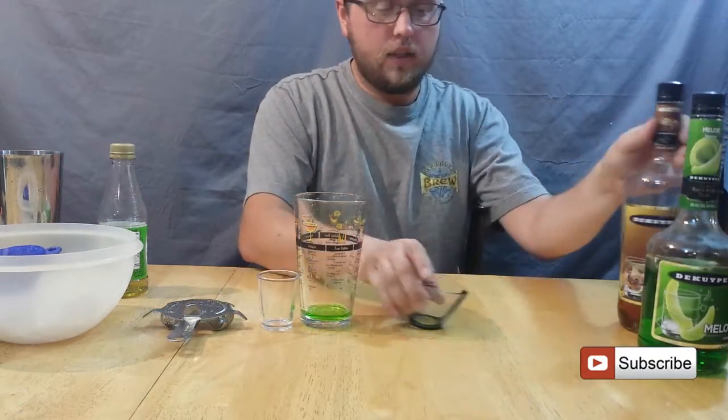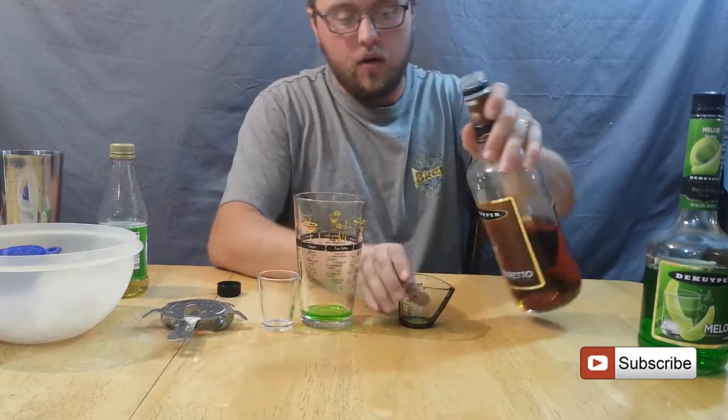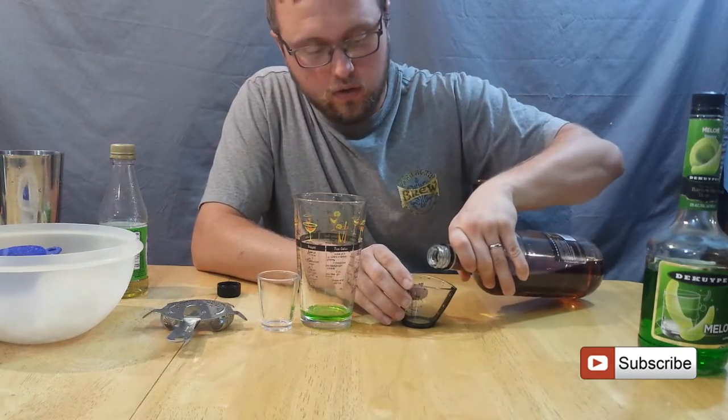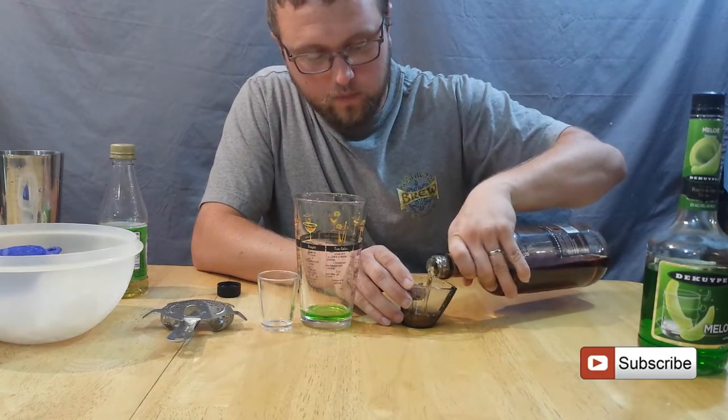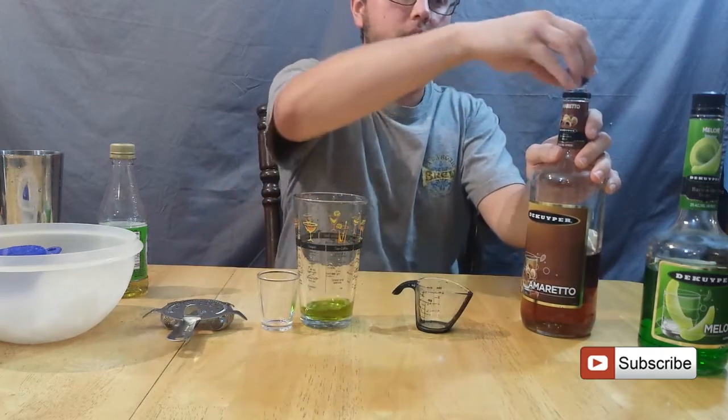You also want to take a half ounce of Amaretto. I'm using a cheaper Amaretto — you could use DiSaronno if you want. But we're making a just kind of fun little cocktail, nothing too serious.